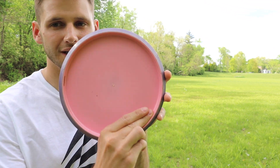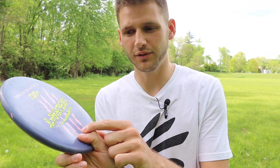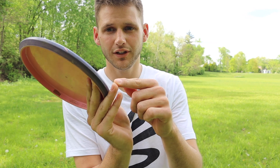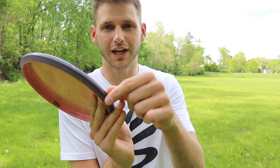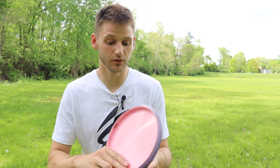First and foremost I want to go over the grip that I use. I use a two-finger power grip where the inside of my middle finger is pressed up against the rim, followed by my pointer finger. My thumb is on top of the disc and my ring finger and pinky rest on the side of the rim. This gives me more stability with the disc and helps me control my angles better.